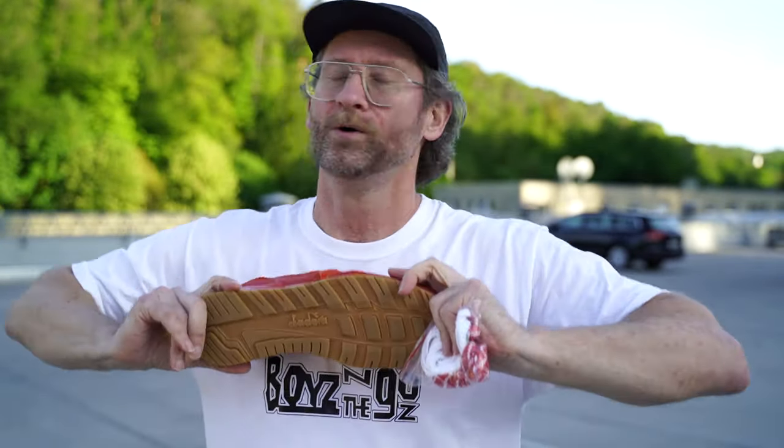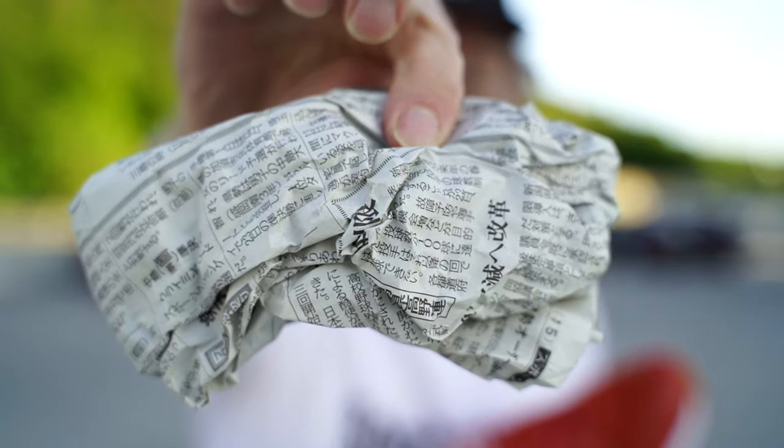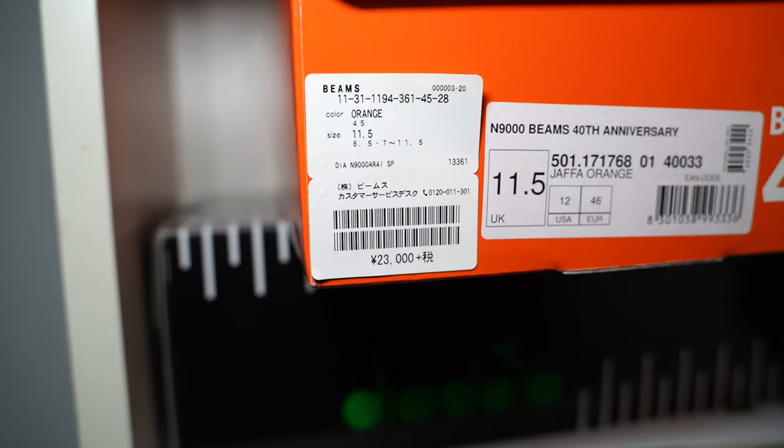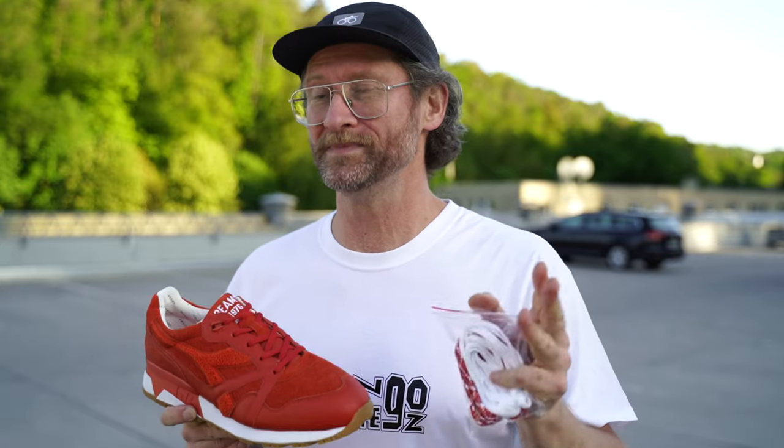If you know me, a gum bottom on a shoe is always a winner — love these. These are dead stock from Japan. I bought them from a Japanese website and still had the Japanese price tag attached to the box. This is size 12, which is probably super hard to get by now. I assume only about three to five pairs of size 12 were made, and in total there are only 200 pairs worldwide. So if you can find one at a good price, grab it — they are very hard to find.